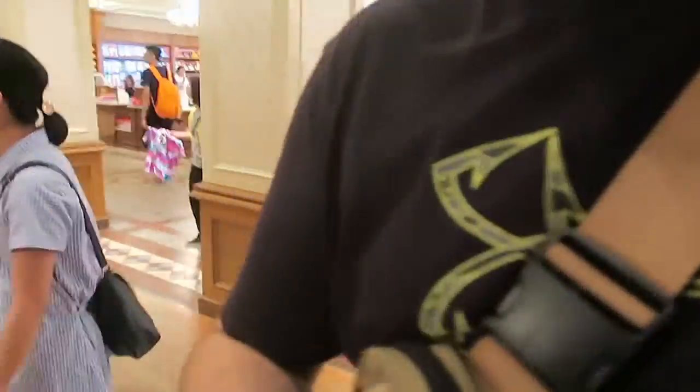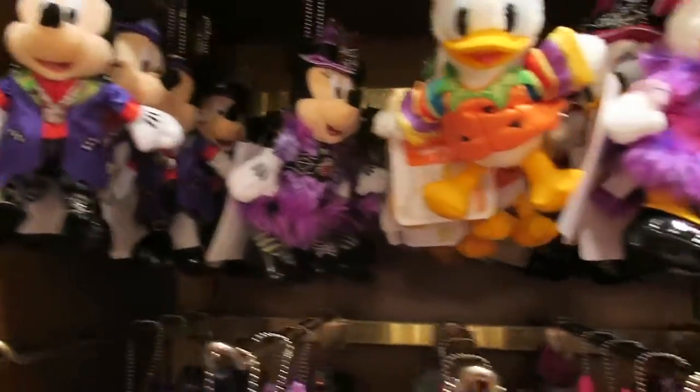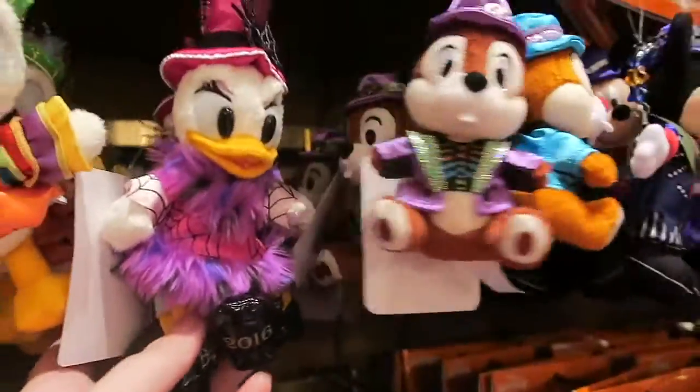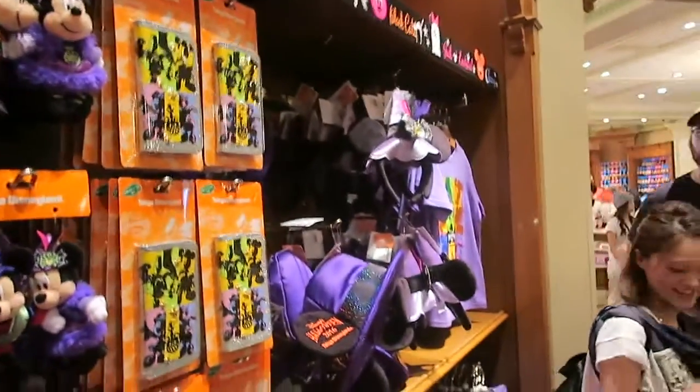Look at the alien calendar. Oh my gosh, I just want all the Halloween stuff. They have all of the little Halloween keychains - look at them, look at them, this is so cute. Daisy! I'm living! Donald's like a little pumpkin. Look at Chippendale. They don't have a lot of Pluto keychains, which is like depressing. They have Halloween ears. The amount of alien merch is too much.